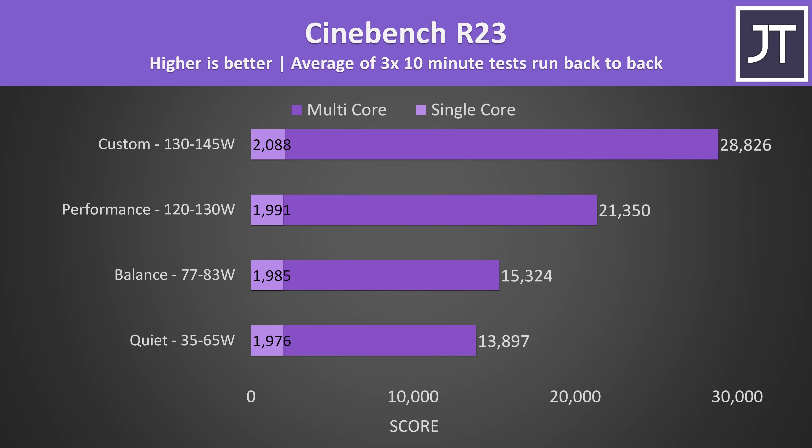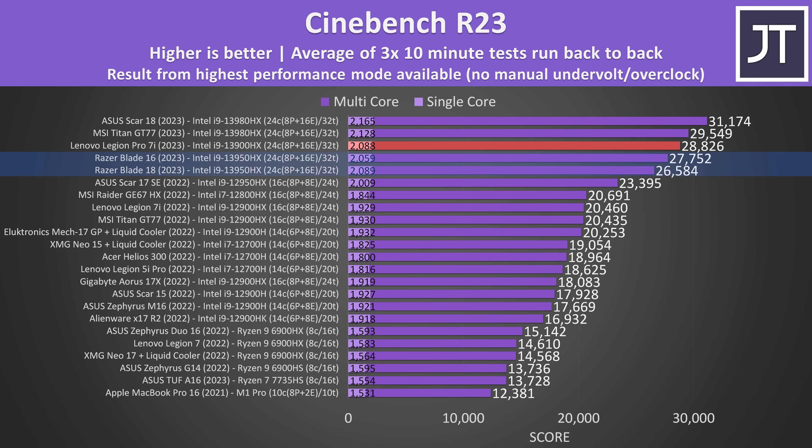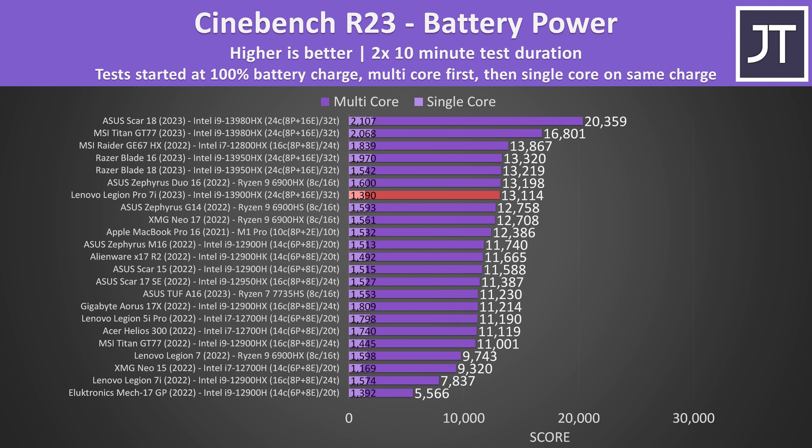Thermals become a limitation in Cinebench, and the laptop dynamically adjusts the power limit while the test is running — for example in quiet mode, PL1 kept changing between 35 and 65 watts. The Legion was ahead of Razer's Blade 16 and 18 in multicore performance, but not quite as good as the larger Scar 18 from ASUS or Titan GT77 from MSI. The extra 8 E-cores this year allowed the Legion Pro 7i to score 41% higher compared to last year's Legion 7i, but the single-core gain is smaller at 8%. On battery, it falls behind other 13th-gen laptops in both single and multicore, and an 8-core Ryzen CPU from last gen was able to beat it — impressive stuff from AMD.